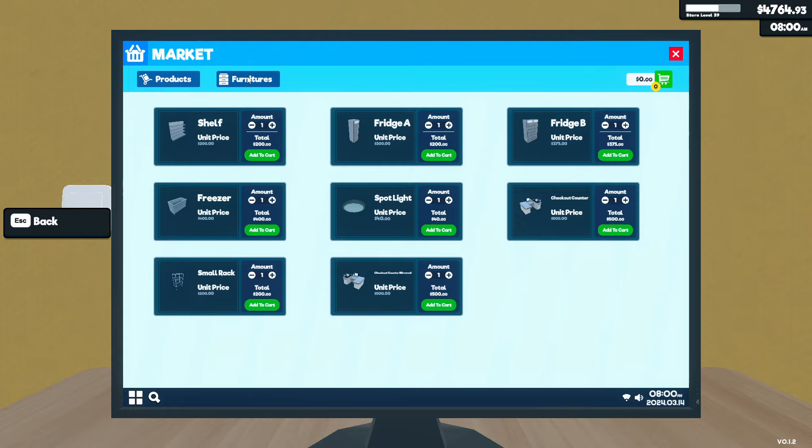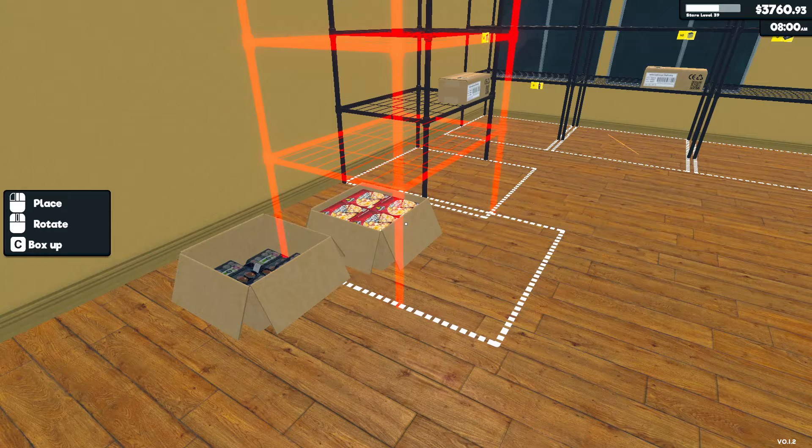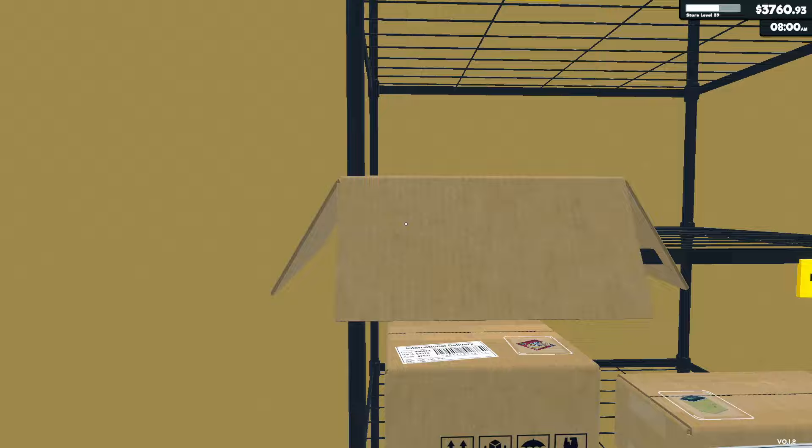And let's have some music on as well — no copyright sounds, as always. Let's start that and get five of these. They're grand. While he's going back and forth, let's chuck some of these up. So let's just put stuff on the shelves for now.